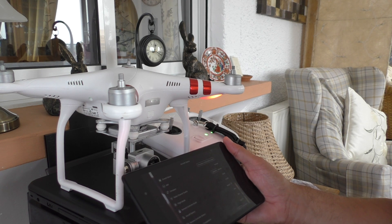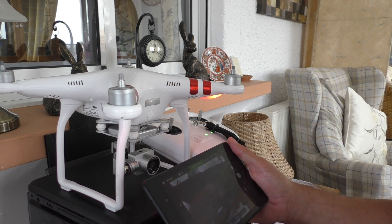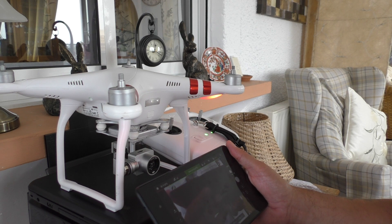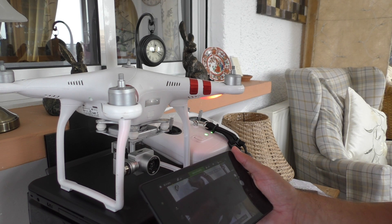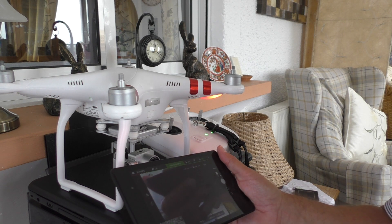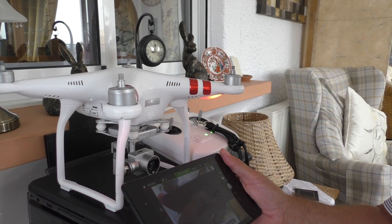Everything's the same status. I can see my feed — I'm inside and I've got nine satellites, so that sounds good. The map has come up too. So that's it folks, we're all done with another new update. Let's hope that sorts any problems we had with it.